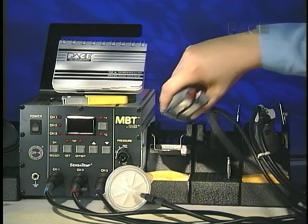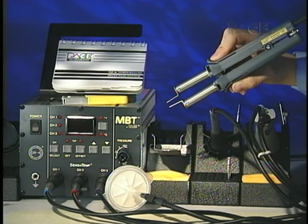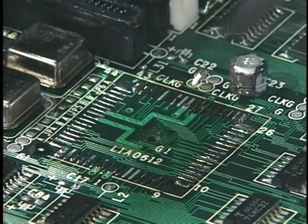The patented Thermo-Tweeze handpiece provides high-powered, targeted heat, which minimizes thermal effects on adjacent components. Safe, rapid removal of PLCCs and other components is this easy.